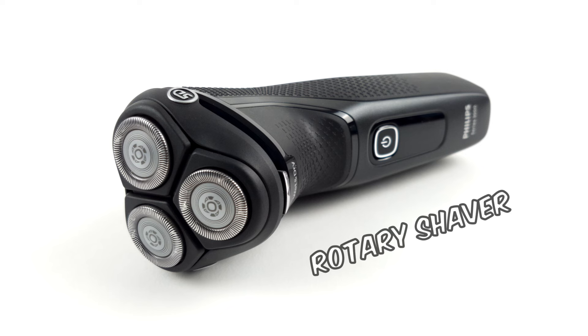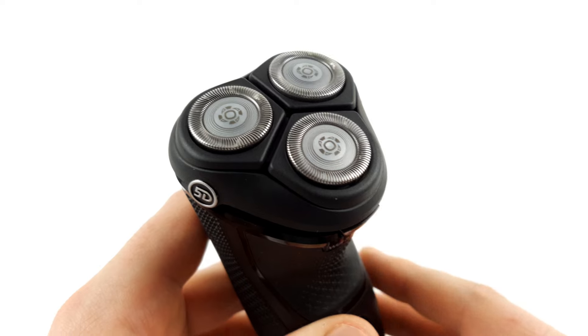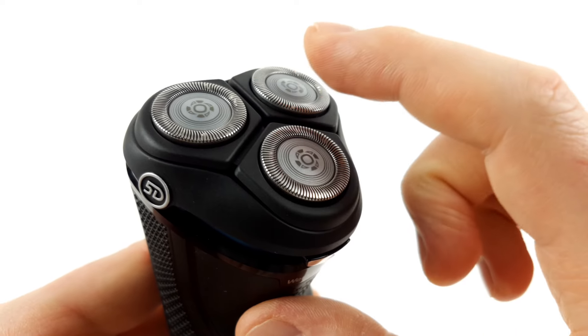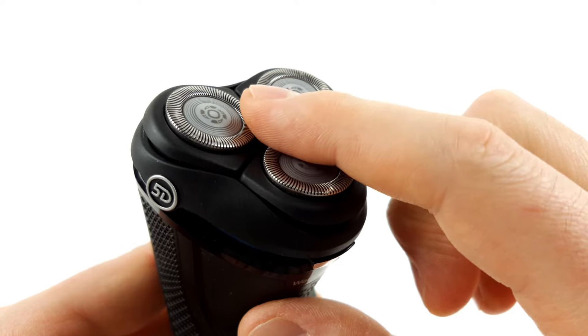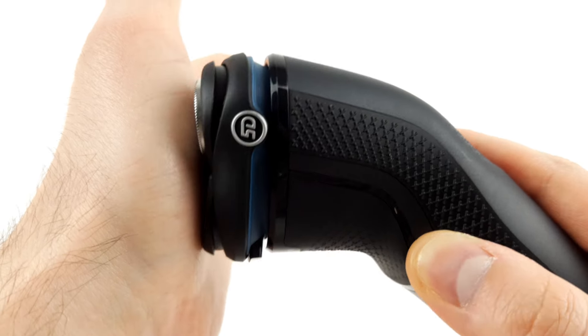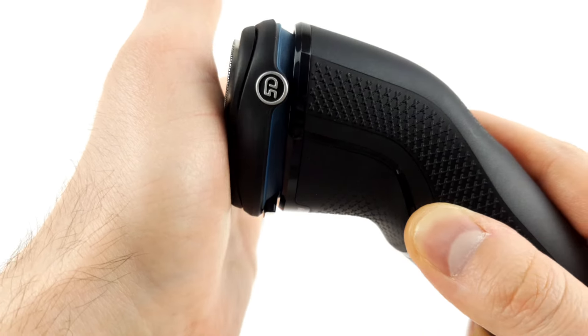The Series 3000 is a rotary shaver. As the name suggests, it has a total of three rotating blades. These precision blades are built into movable plates and are also flexible in themselves. Together with the shaving head, which is also movable, this allows the shaver to follow the contours of the face.